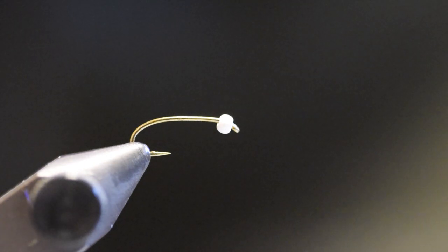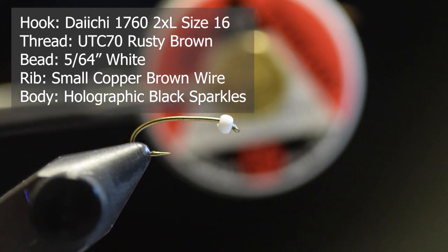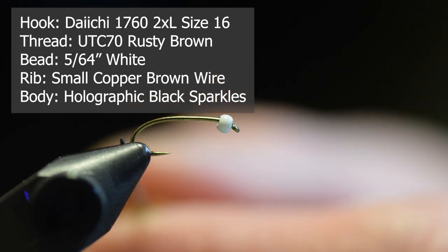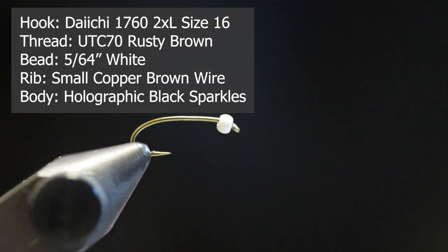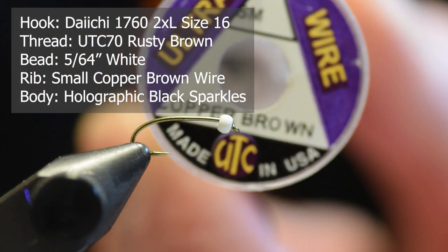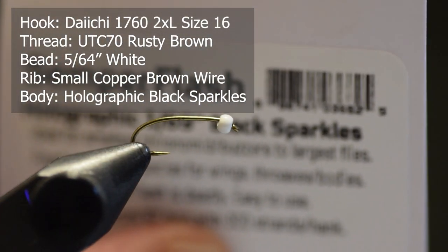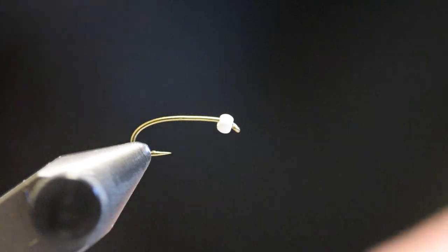Let's tie the zucchini chironomid pupae pattern — very simple to tie. Here are the ingredients: I'm using UTC 70 rust brown tying thread. I've de-barbed a Daiichi 1760 16 2X nymph hook in my vise and slipped on a 5/64th white brass bead. The ribbing is UTC small wire in copper brown. The body I'm using is a Semperfly product called Holographic Black Sparkles — black base but with a lot of blue and green glitter in it.